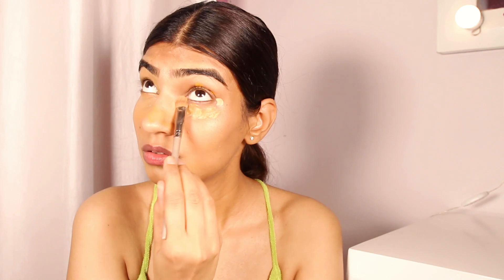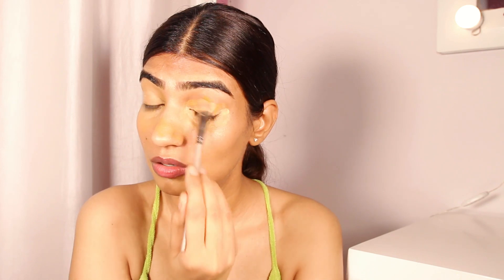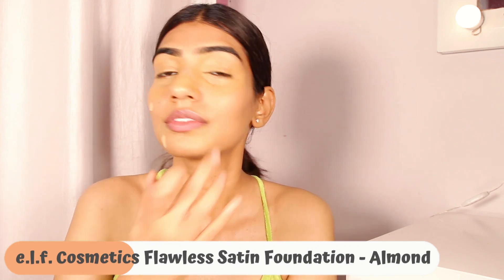If you want to stop here and not go for foundation, that is equally good — in summers we want to wear minimal makeup. It blends out beautifully and will conceal all your blemishes or dark spots. I recently found this hack, it worked for me, so I thought why not share it with you guys.